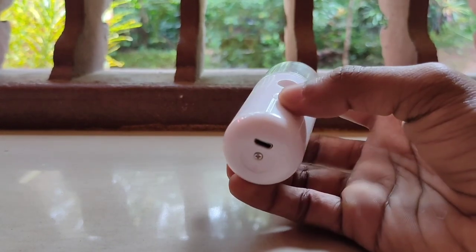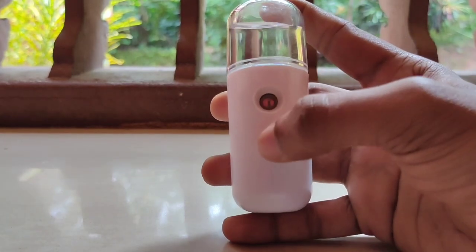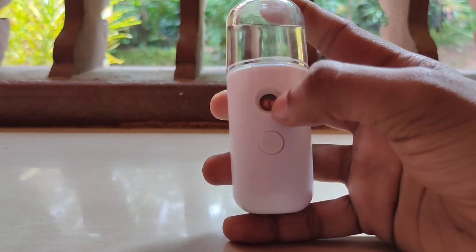We are going to use a mini sanitiser machine in your pocket. This is the power button here.